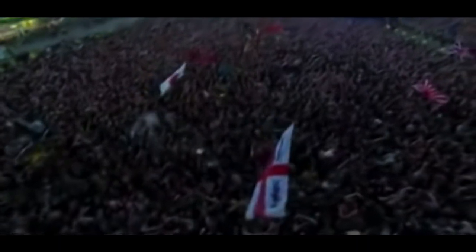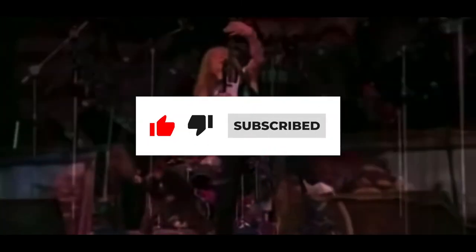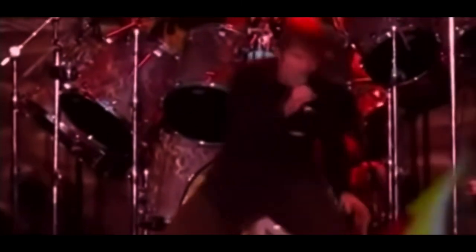Anyway guys, that's pretty much it for this video. If you liked it and learned something cool about this album or song, go ahead and leave a like, comment, and consider subscribing. We release videos like these on a weekly basis, so hopefully we will see you in the next video.